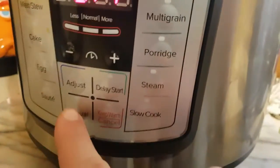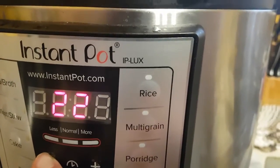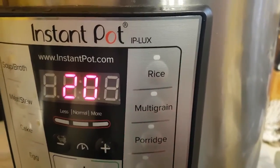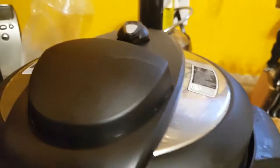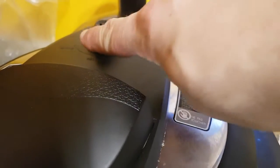Set it to manual and go about six to seven minutes per pound. We're going to go for 20 minutes here — this is a three-pound bird. The 20 minutes is up, so now we're going to give it about a 10-minute natural release before doing a quick release.